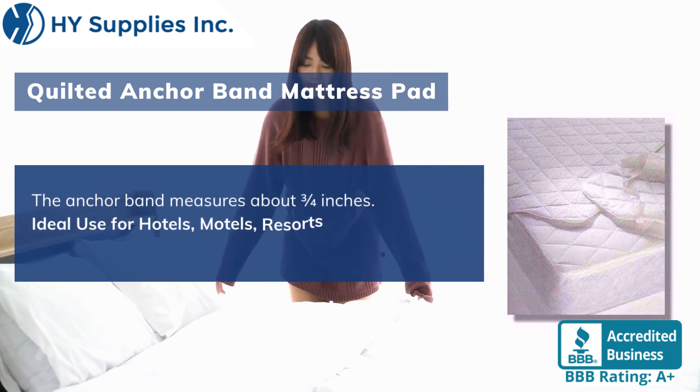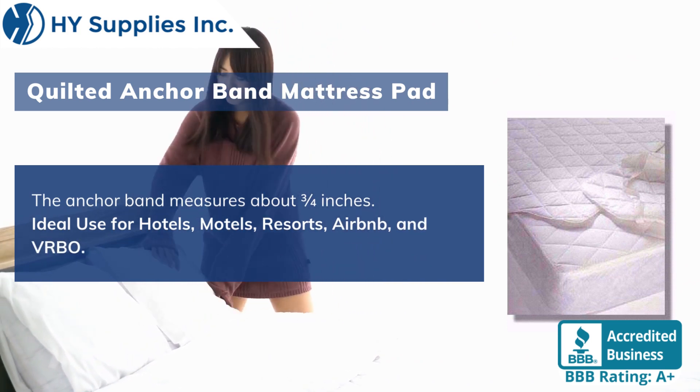Ideal use for hotels, motels, resorts, Airbnb, and VRBO.